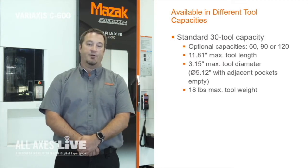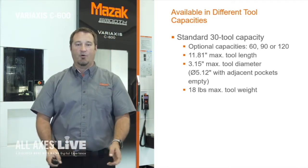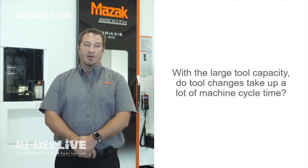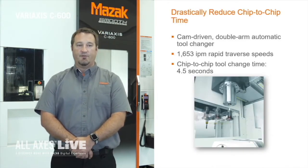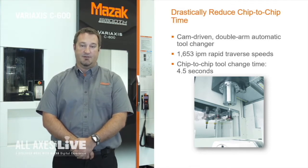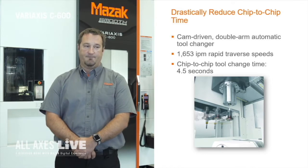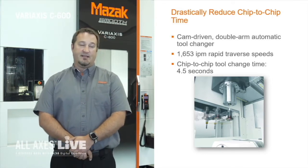The C600 comes standard with 30 tools. We have options for 60, 90, and 120 tools — I say the more tools you can have the better. When a customer comes to the Tech Center for a demo, they're always going to ask what's the tool change time. If you have a complex part with 30 tools or more, you can accumulate a significant amount of cycle time in just the tool changes alone. The C600 has a newly designed random access tool changer. Combined with extreme machine rapids, this makes it 40 percent faster chip-to-chip than some of our other models. For example, if you had 30 tool changes you would be saving just over 50 seconds in reduced cycle time.